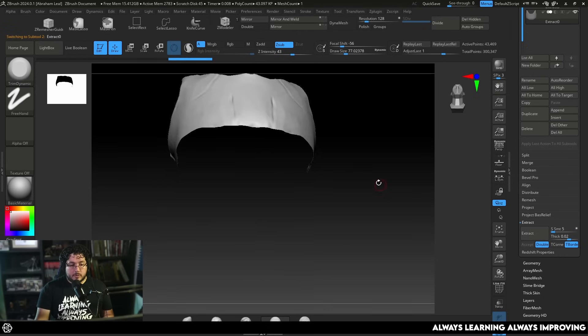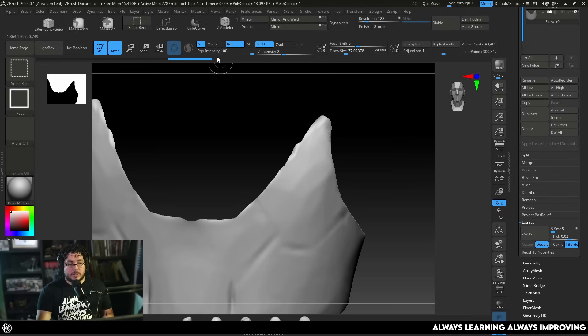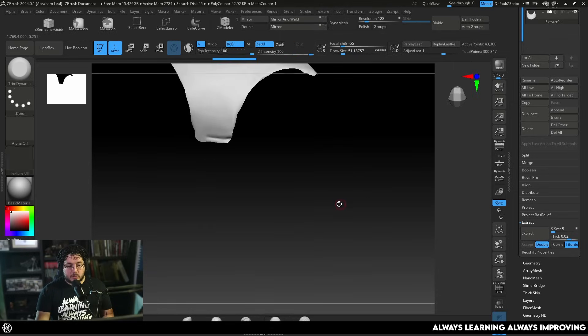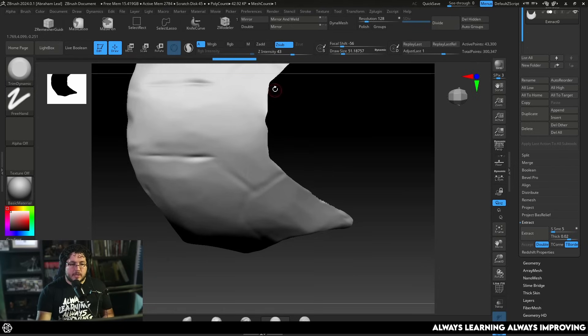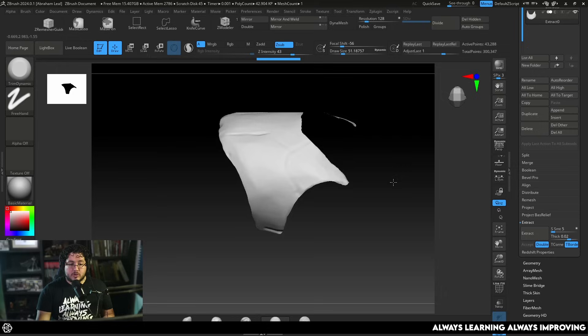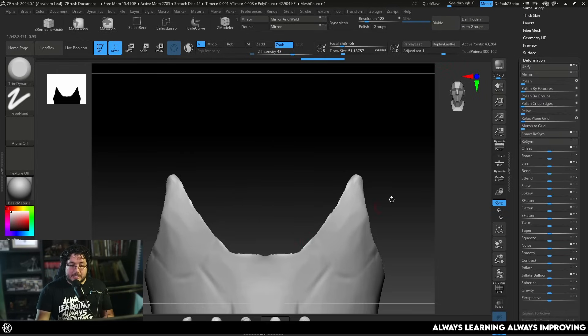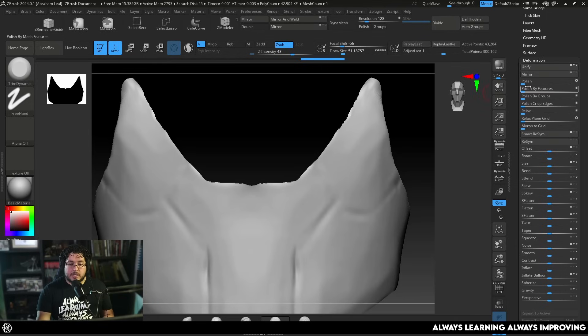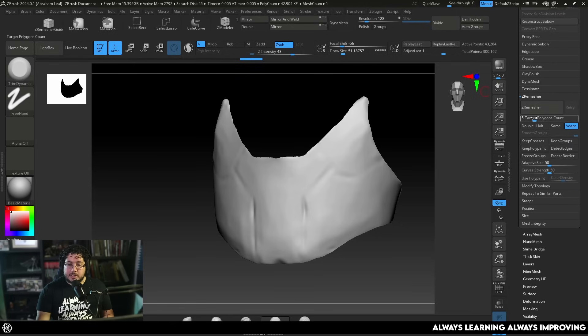Not bad for our first extraction. The next thing is to clean the edges, and there are a bunch of different ways to do it. I like to use the select lasso to get rid of obvious errors from the masking process. Once that's done, go to Delete Hidden, then down to Deformation to clean up the edges — it's very common to get jagged edges. Use either Polish or Polish Crisp Edges, whichever you prefer. This won't be perfect but gives a nice result. The real cleanup comes with ZRemesher.